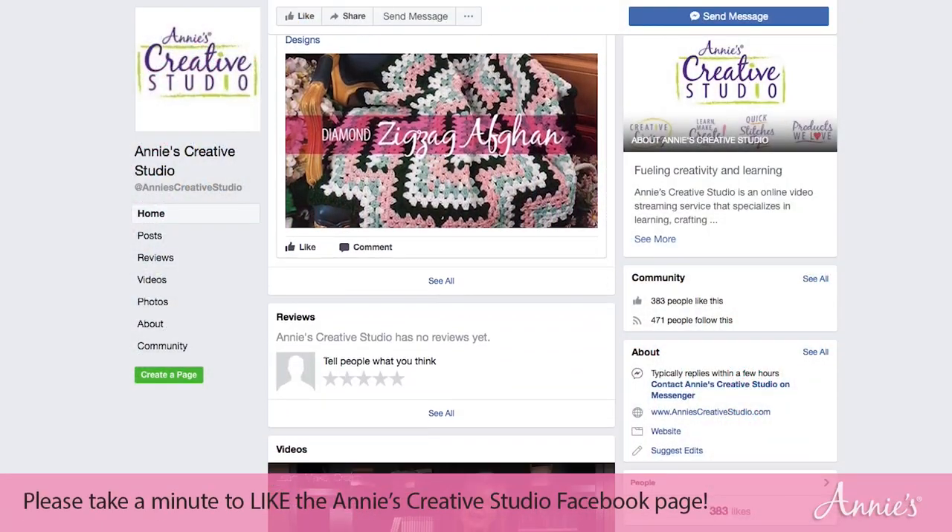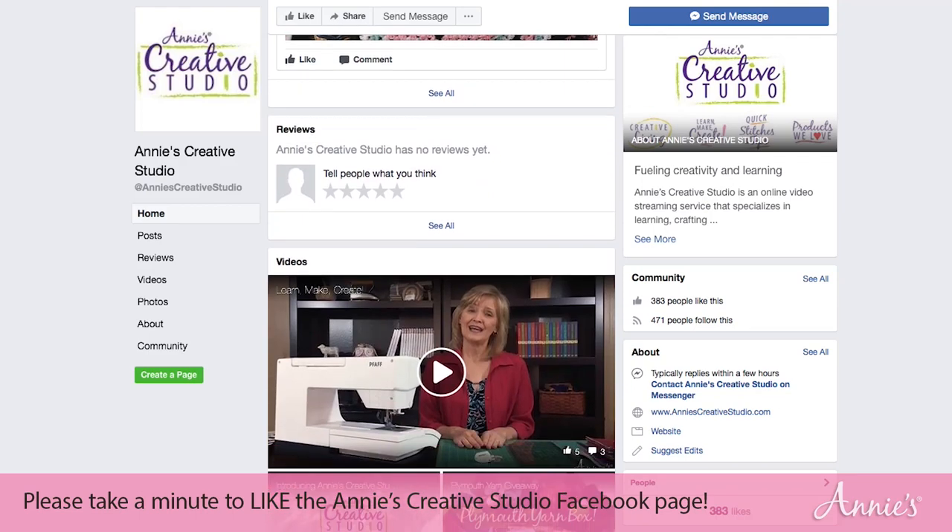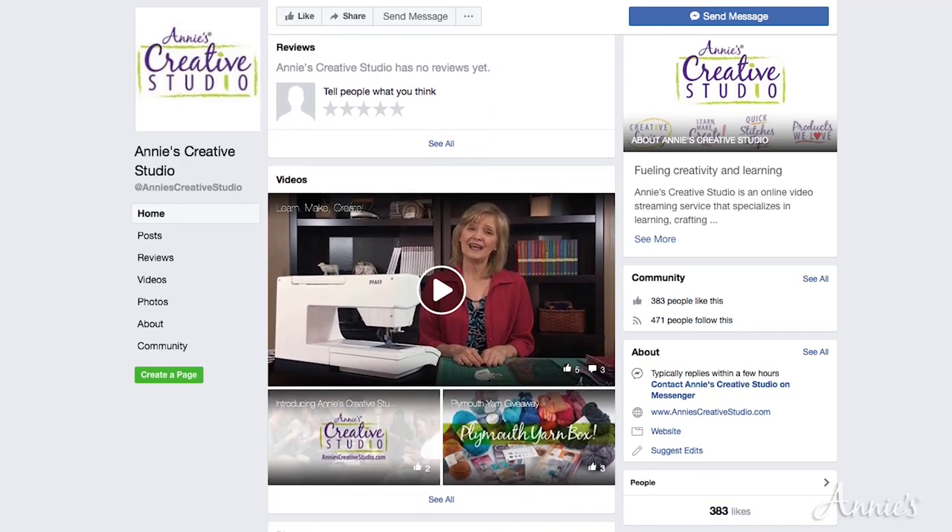Hello and welcome to Annie's Creative Studios. I'm Heather Valentine from The Sewing Loft, and today is all about the holidays. I'm going to show you how easy it is to make a raw edge appliqué while stitching together a few blocks from the Tis the Season quilt pattern. I'd like to invite you to visit Annie's Creative Studios Facebook page, where you'll find all sorts of goodies — new projects and fun classes from instructors like me.